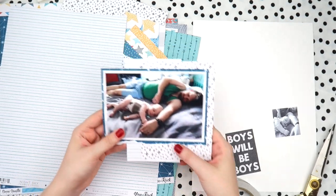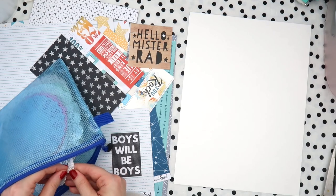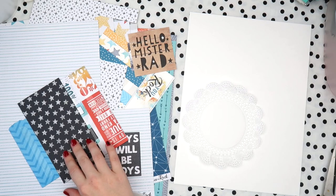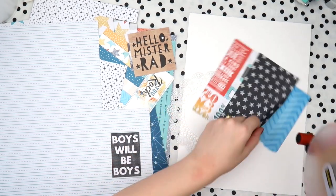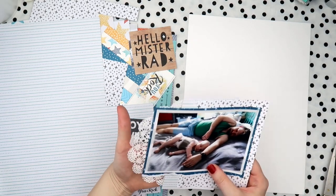I'm a sucker for handwriting paper - it's the teacher within me. Hand me a piece of scrapbook paper that looks like wood, text, or handwriting, and I'm done. I think I would even like handwriting paper if it was green - maybe not lime green, but a darker green I could do.